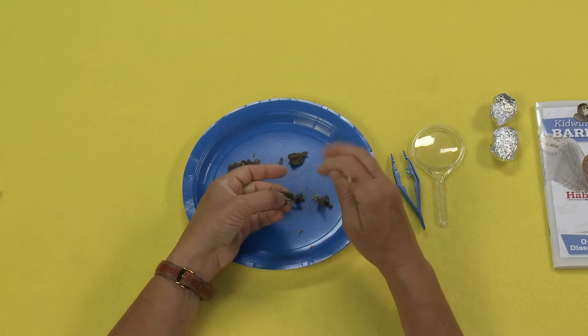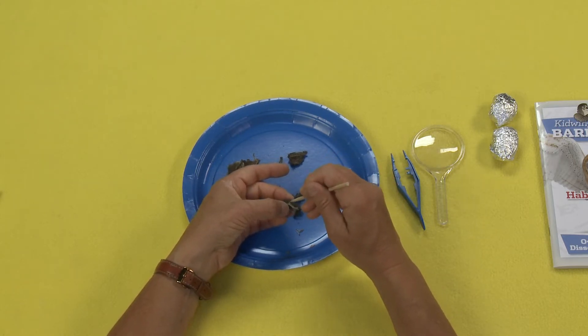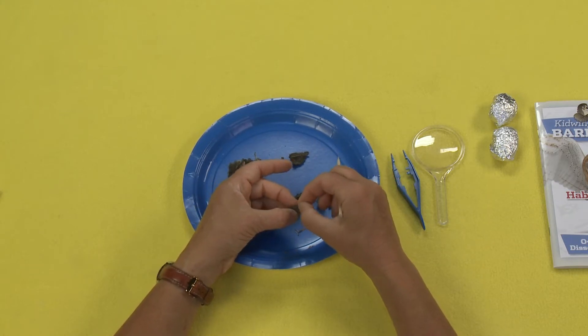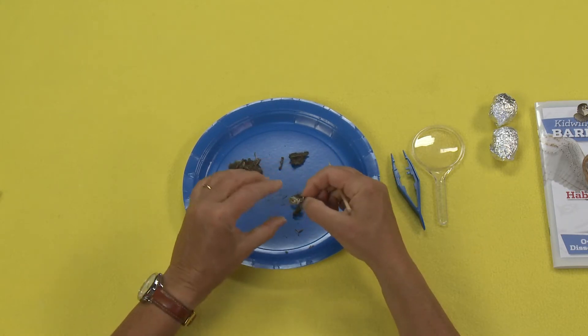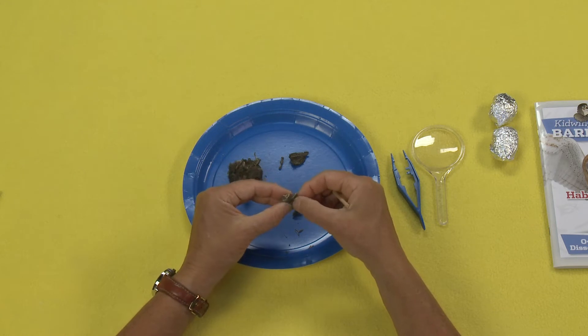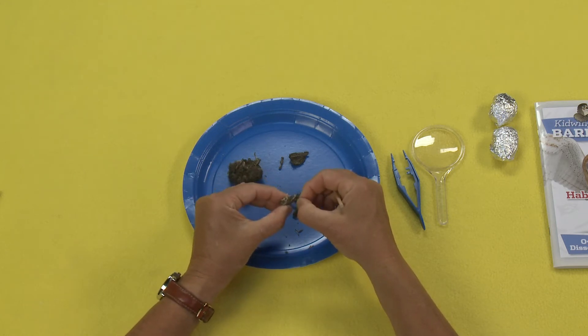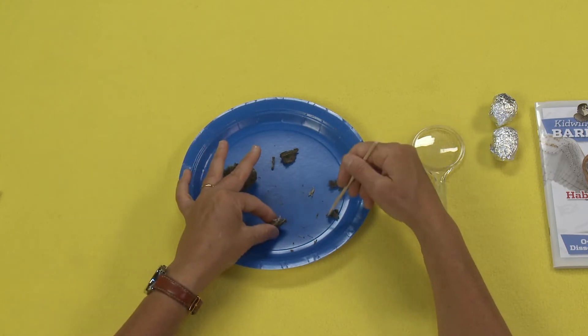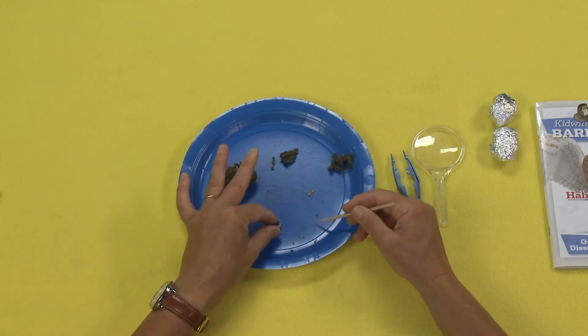This is where the book comes in really handy, because the book tells you what all the different pieces are. You've got to be really careful because they break really easily. So look at that — you can see there's a little skull, here's the bottom, here's the jaw. These are little teeny tiny bones.